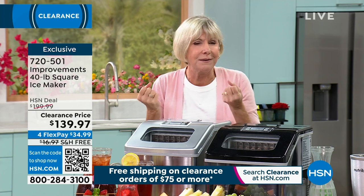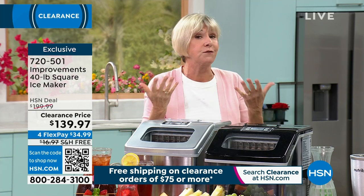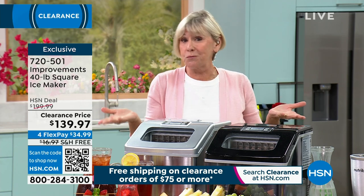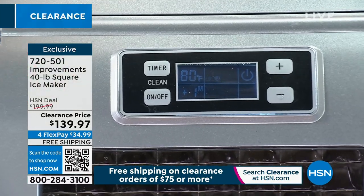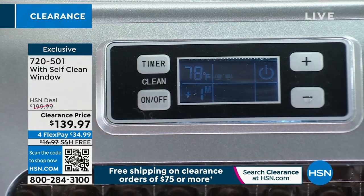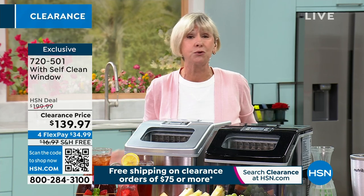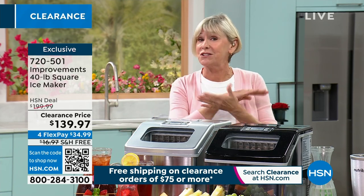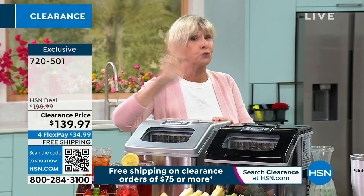Lighter ice makes blended drinks so delicious. Press the number again and the thicker ice is going to give you drinks that you can savor. There's a timer, so you can have it turn on whenever it's convenient for you. It's self-cleaning, so it'll always give you the best-tasting ice. It'll tell you when it's ready to drop the ice, when the tray is full, and when it needs water. It's going to do everything but drive your kids to school. This is a great opportunity to have the top of the line in the Improvements Ice Maker at a great value today.